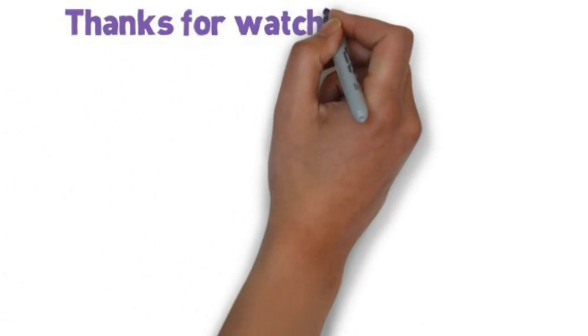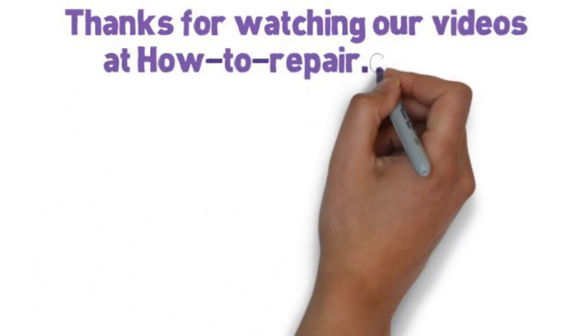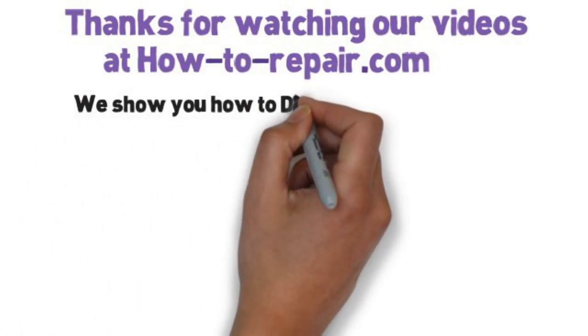I hope you found this video helpful. Do remember to support the website. Thank you very much for watching and I hope we helped you fix your cooker. Thanks for watching.